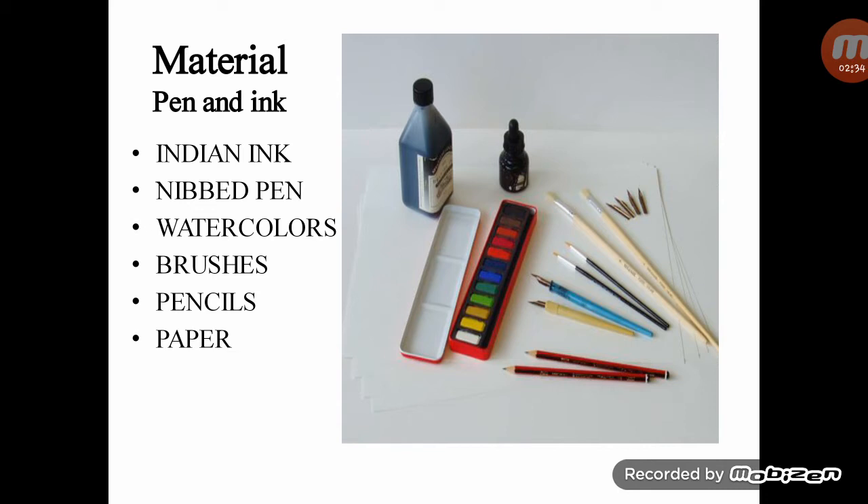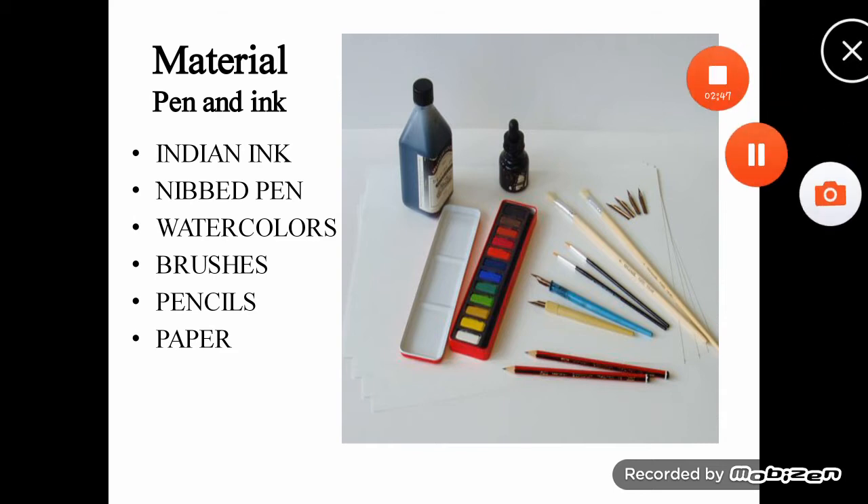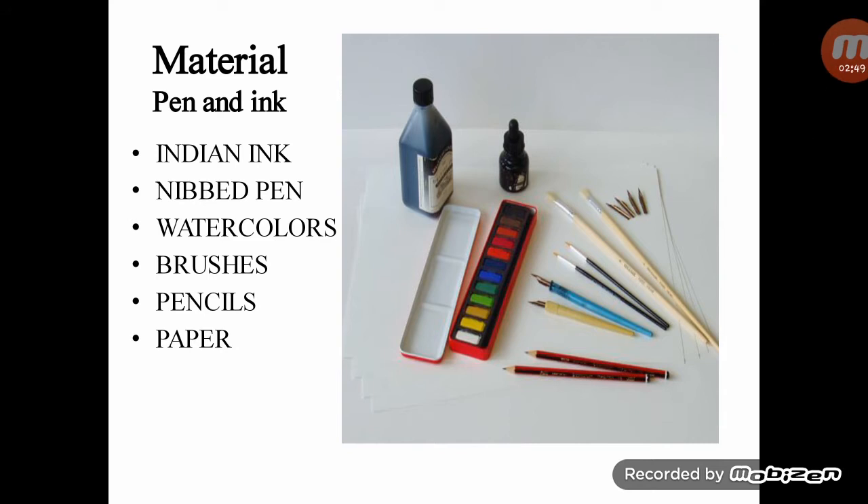Nib pens are necessary for drawing in Indian ink. Fountain nib pens are sensitive drawing tools whose quality of line responds to the hand pressure you exert.